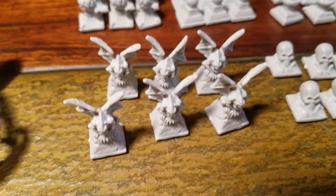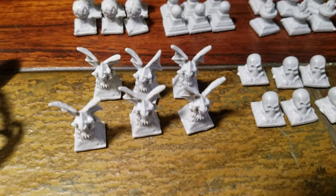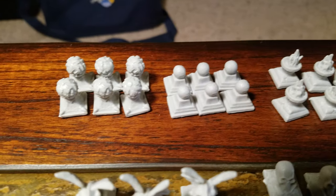I only heard good reviews but I'm totally blown away. Here's some like just kind of decorations for your dungeon - some gargoyles and skulls, braziers, orbs.